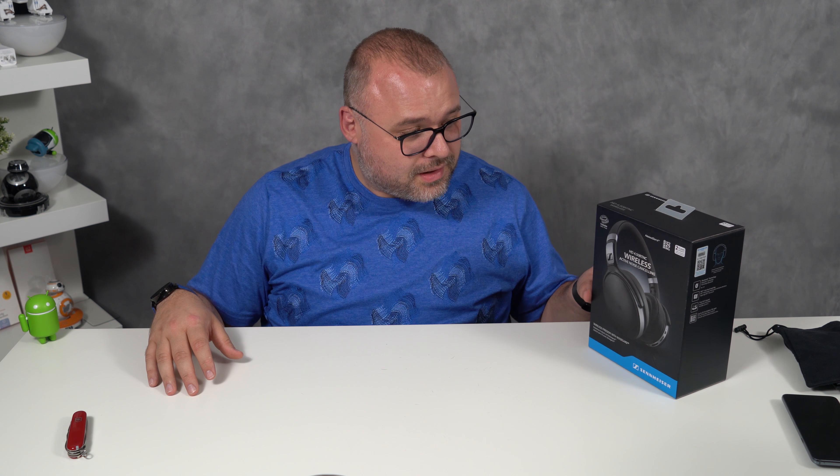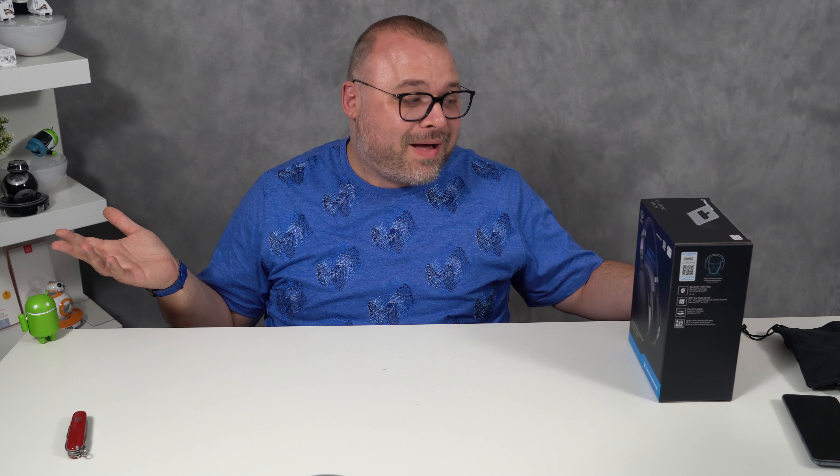This is the brand my mom used, probably still does. But she's old too. Let's go ahead and unbox it. I wonder if she's gonna see this video.